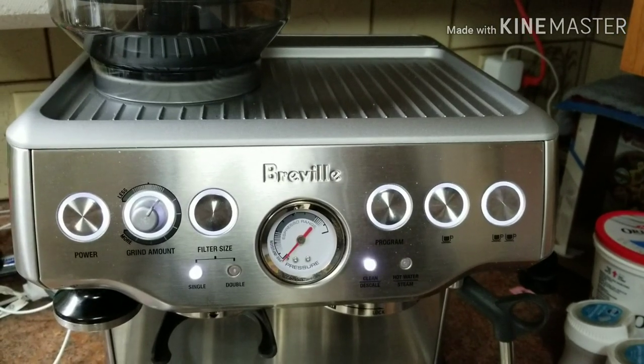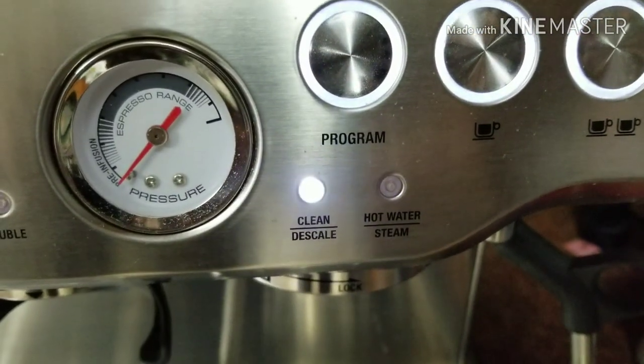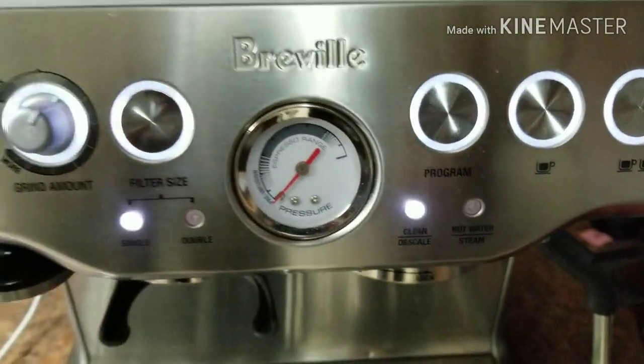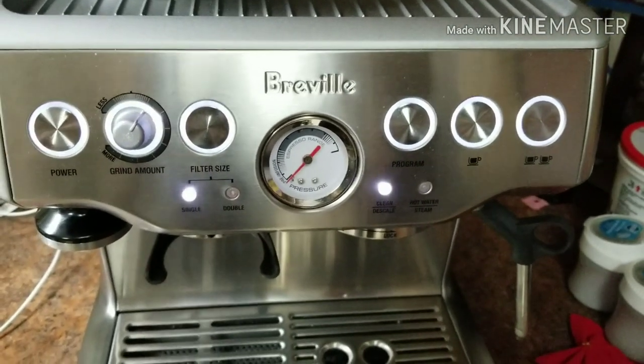My Breville Barista Express is showing CleanMe. This is the first time it's happening, so that means it's time to clean my machine.